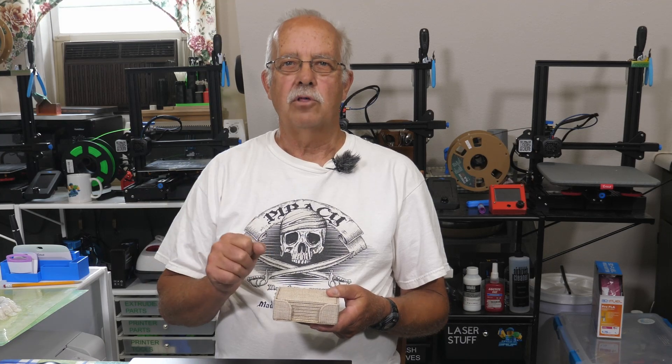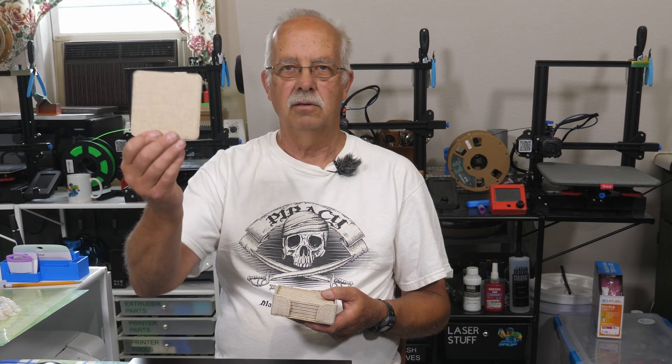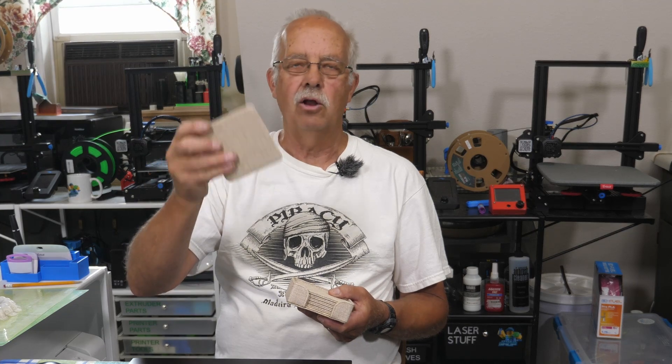Hi, I'm Roger, welcome to the Loft Above the Shop. What I've got here as I mentioned at the very beginning are these burlap coasters. They're not real burlap — they are a faux burlap, or a fake burlap, but they look like burlap.